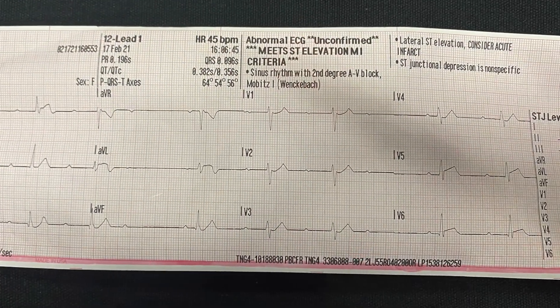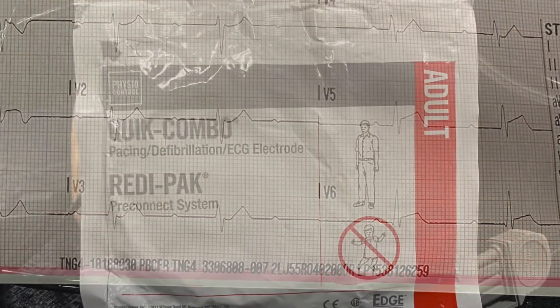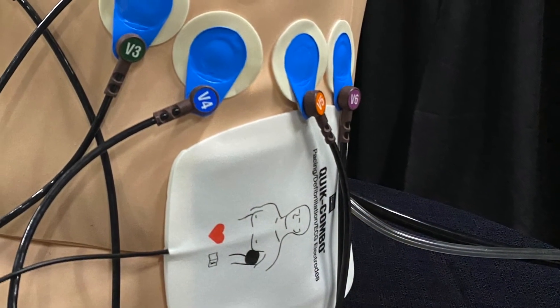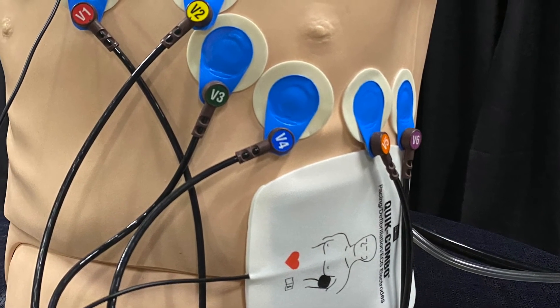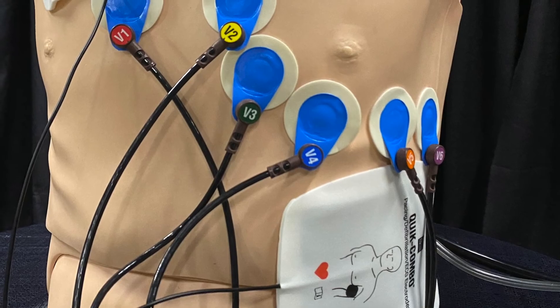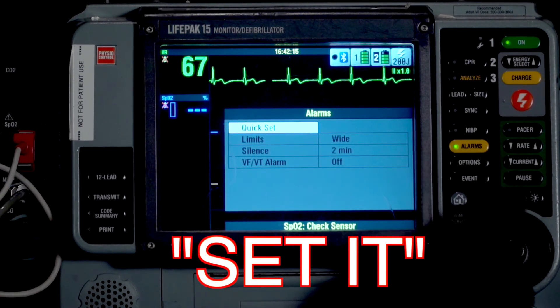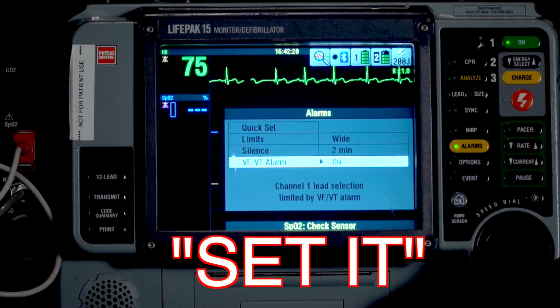Once you notice this patient is a positive STEMI alert and you're sure this patient is having an acute MI, remember to put the pads on the patient. Studies have shown that when you have the pads placed prior to the patient going into VF or VT, it takes less than a minute for the first defibrillation attempt. So put the pads on the patient and remember to turn on the VF/VT alarm on the LifePak.